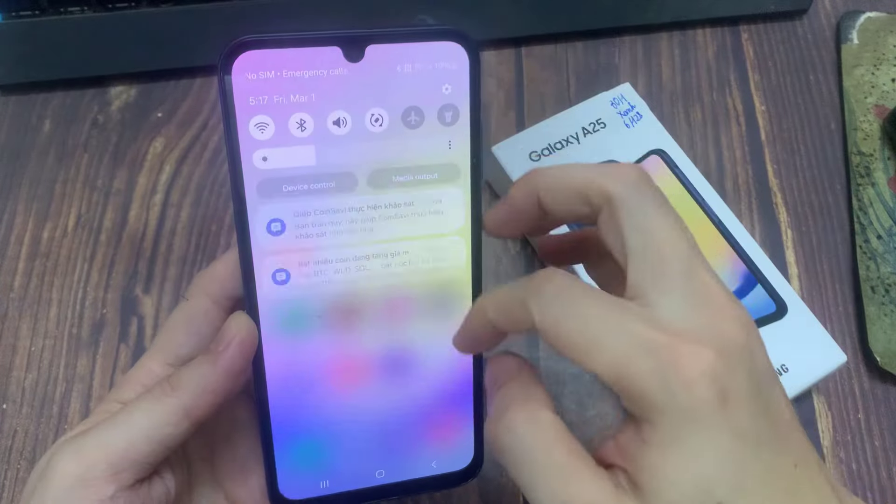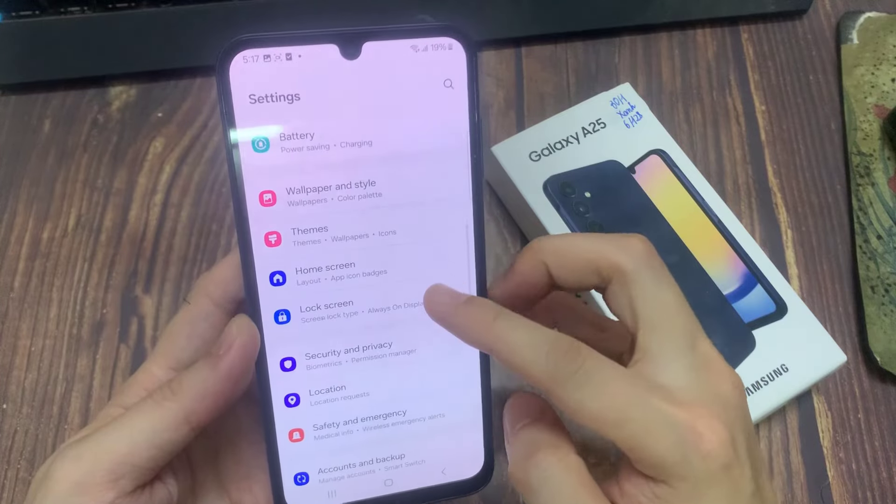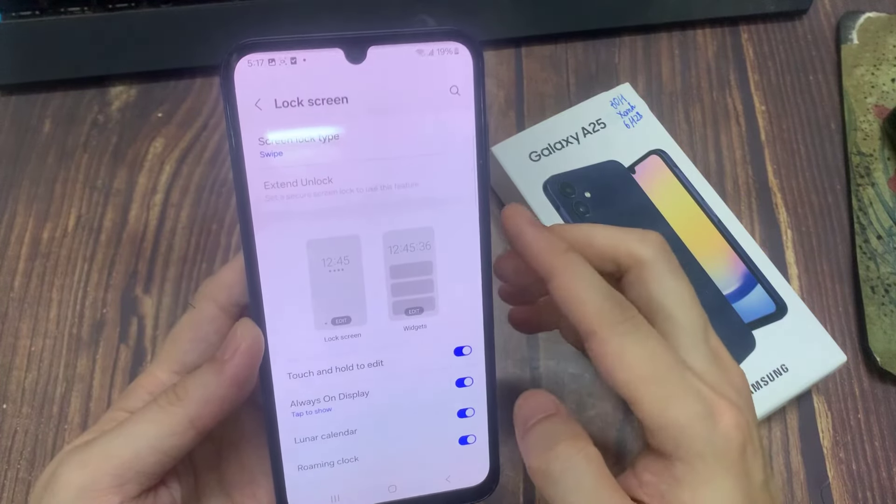In order to do that, go to settings. And then click here lock screen. And then we're going to see here screen lock type.